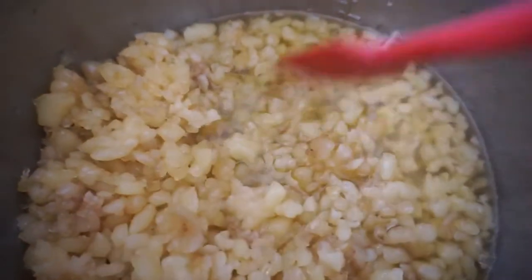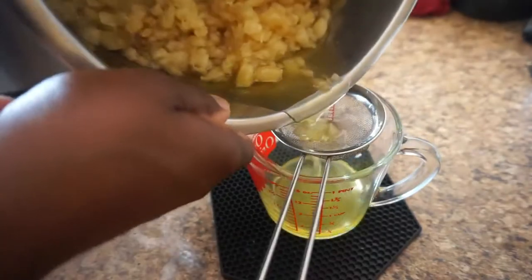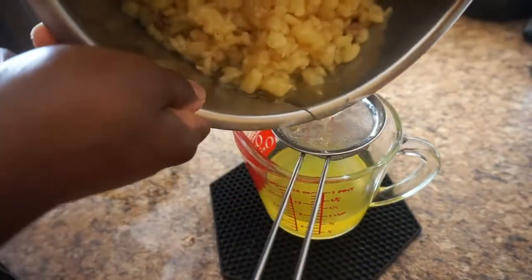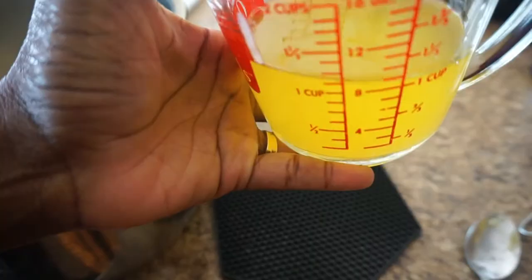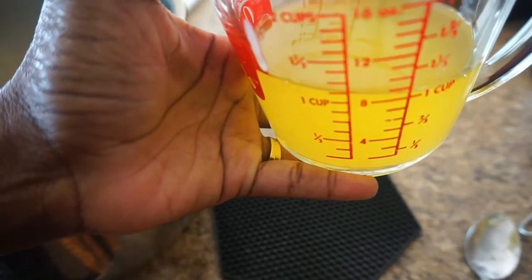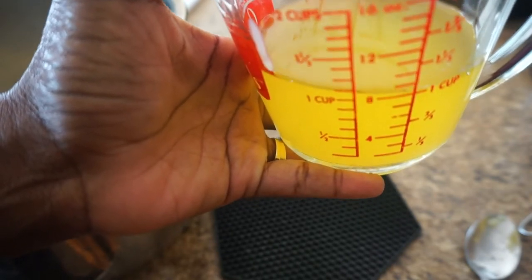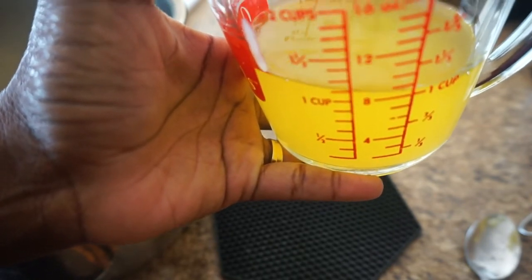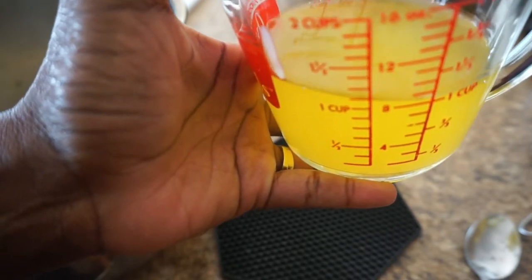And finally this is after the fourth hour of slow cooking. Now obviously there's more fat to be rendered out, but for the purpose of this video I stopped it right there and just strained the liquid out. From just four hours of slow cooking I was able to get a little bit over a cup worth of tallow.